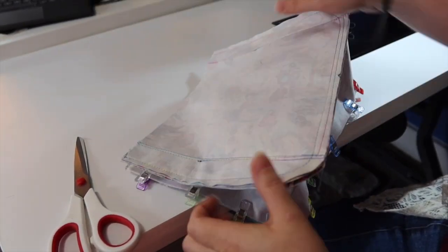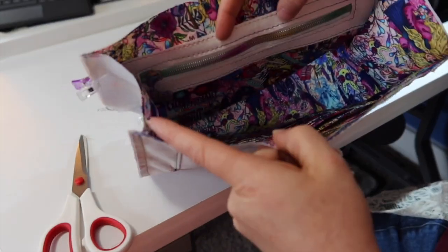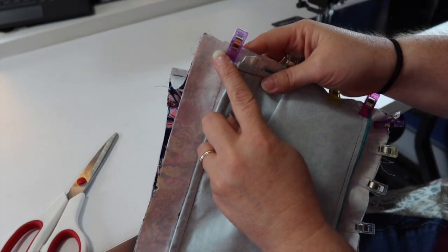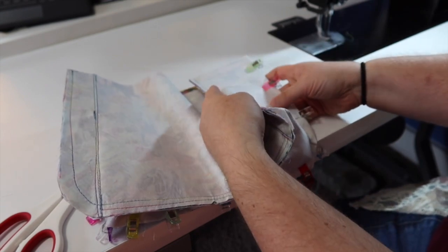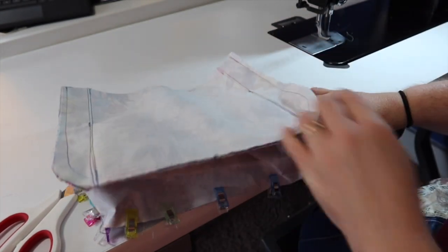This side with our card slots is attached. Now attach the other side the same exact way — quarter of an inch at the top, half an inch along the bottom and sides, then back to a quarter of an inch. I normally turn it over so that side is on the bottom when I'm sewing; it just makes it a whole lot easier.